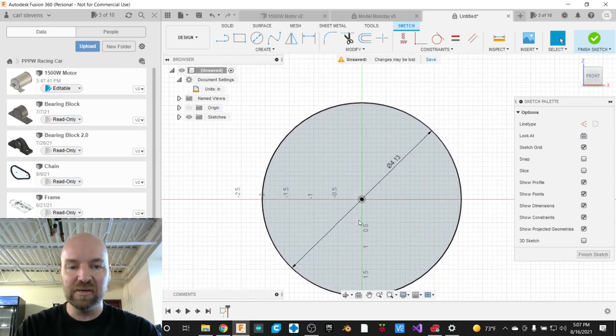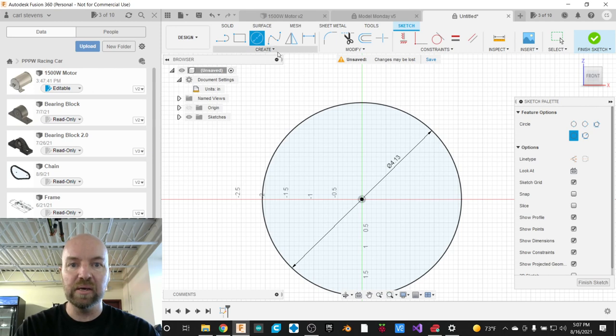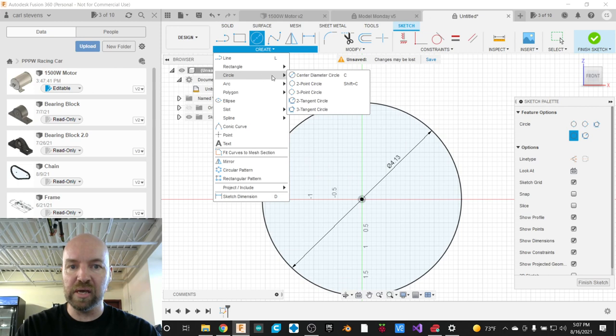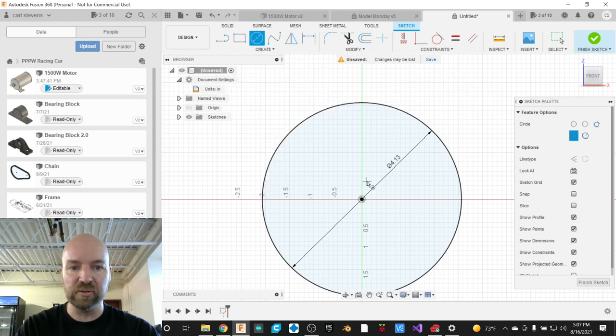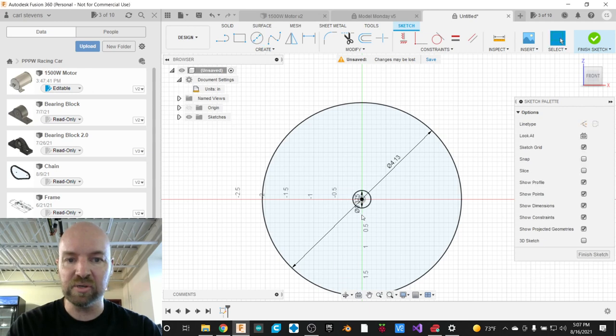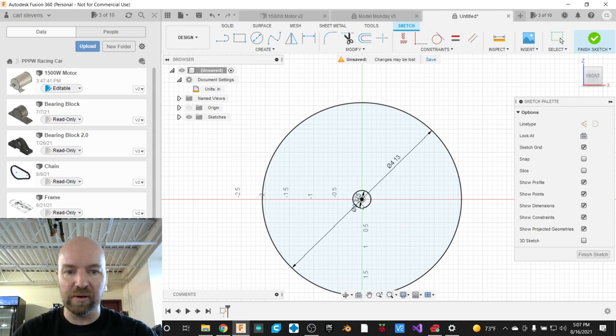Let's draw the shaft for our motor while we're here. I'm going to grab my circle tool one more time, either by hitting the C key on the keyboard or in the Create menu under Circle, then Center Diameter Circle. I'm going to place this — it's going to be a 3/8-inch shaft. If you ever have measurements that are difficult to read inside the circle, you can click and drag them to move them off to the side.